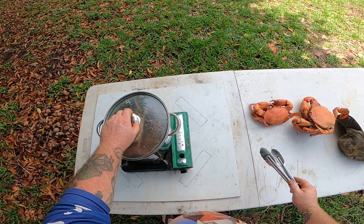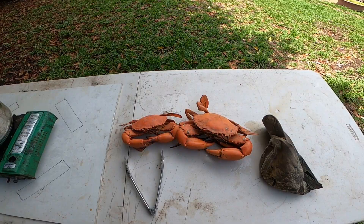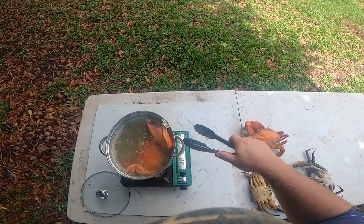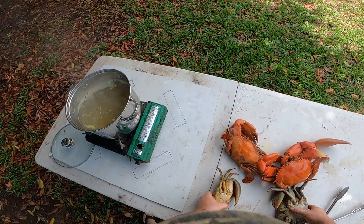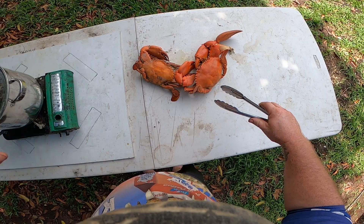Alright, next lot going in. And that's the first one — beautiful, okay. Second lot is done. Next lot going in. Yeah, these can go in the freezer just to chill down and then we feast.